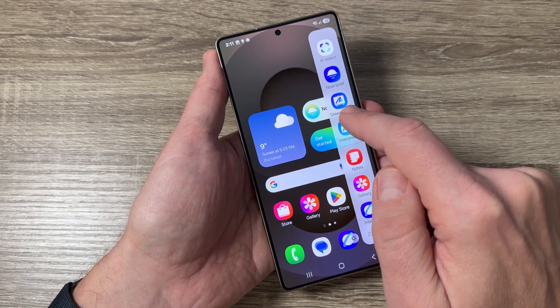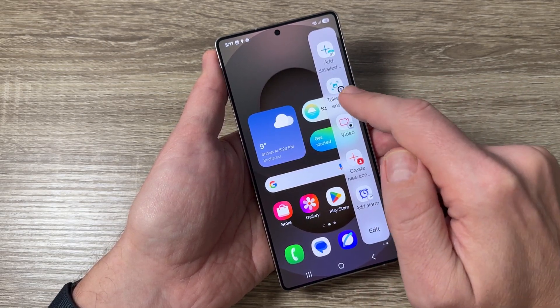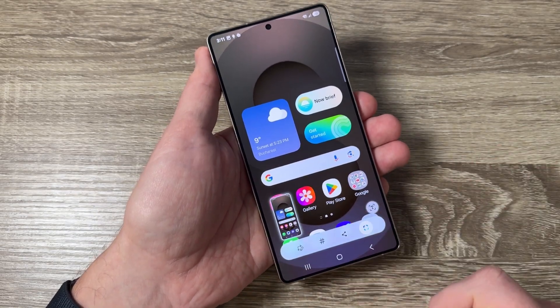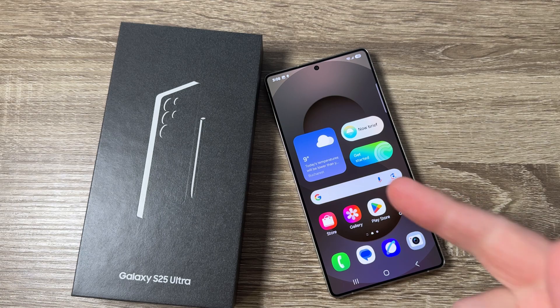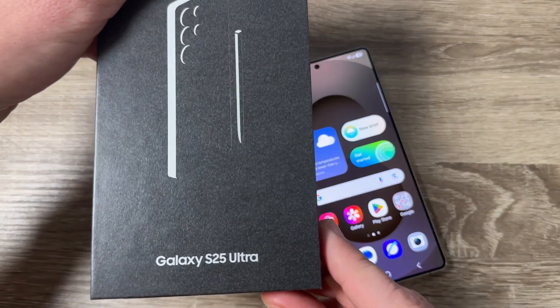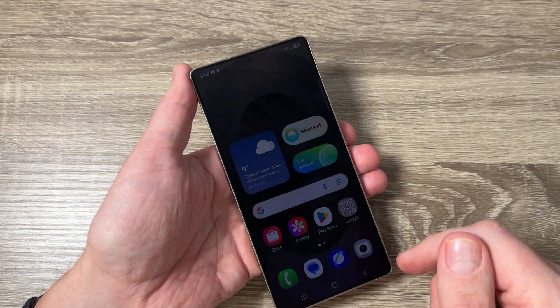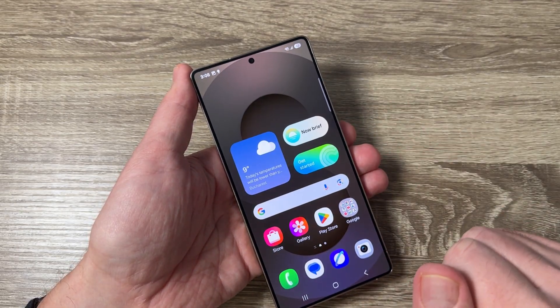Hi guys and welcome to the GSM ABC YouTube channel. In today's video I'm going to show you how to take a screenshot on Samsung Galaxy S25 Ultra. Here is my phone, the Galaxy S25 Ultra, and in this video I'm going to show you six ways to take a screenshot on this phone.